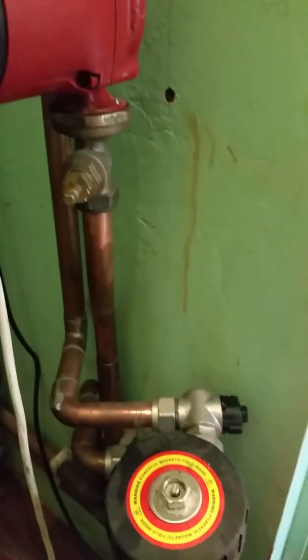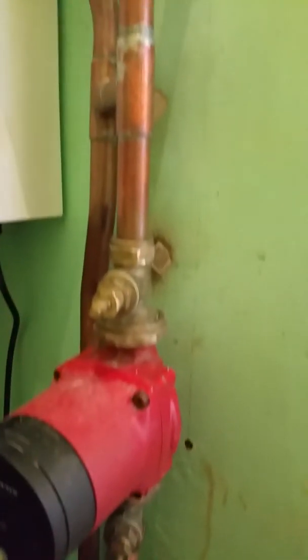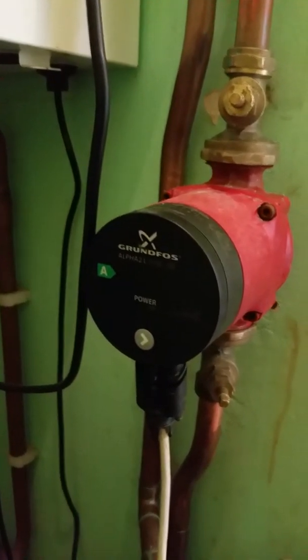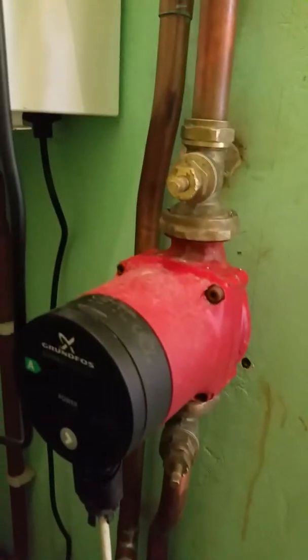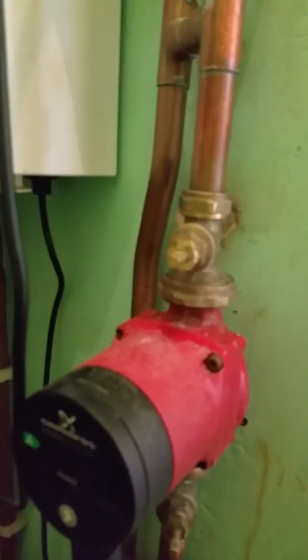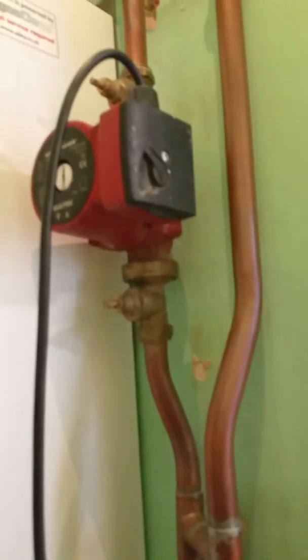They've actually closed the site down — decided they're not going to make money and are going to lose money, so they closed it. I've just about got in today as a favour to do this video. When we tested it all up, everything worked: radiators all came on, the index radiator was getting nice and hot. Delta T wasn't quite perfect on the boiler, but it was very close and everything worked.